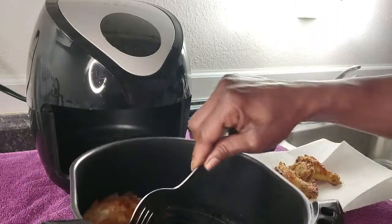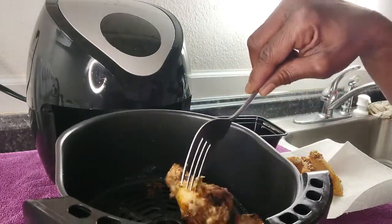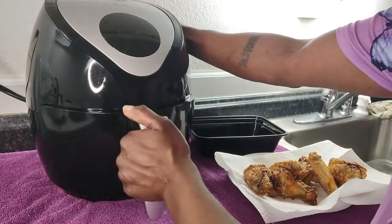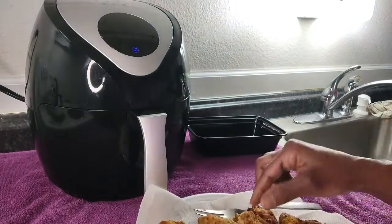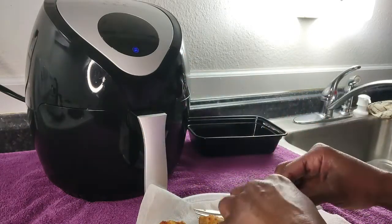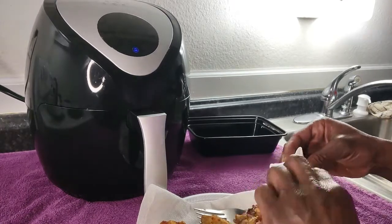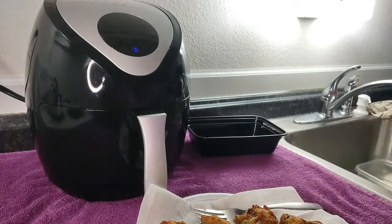I'm going to let them cool before I add the sauce because I want to open one up and let you guys see it. Like I said, it cooks perfectly every time. It's hot — woo! But there it is on the inside. Yeah, that is hot.